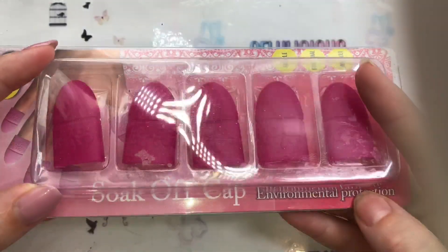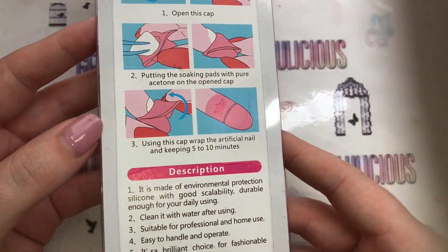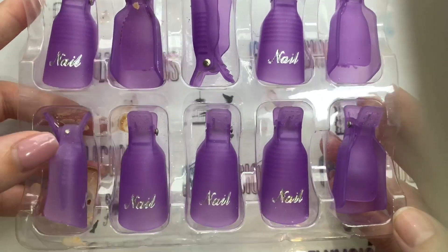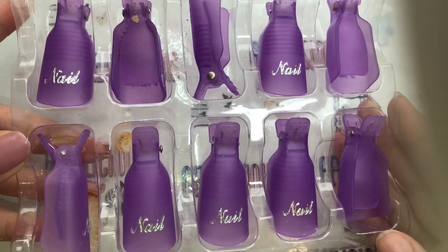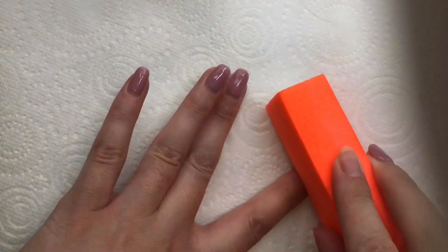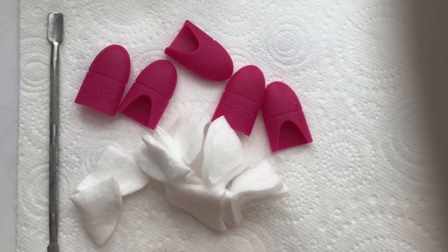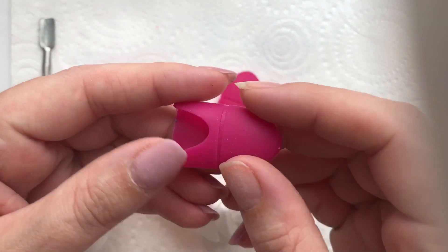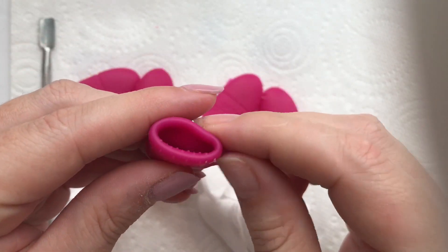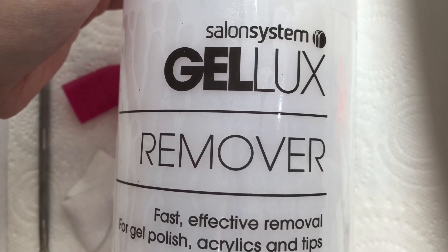So this is what I'm using now for my gel polish removal. I'm pretty sure I saw it's me Karen 99 use these on Instagram, and I was intrigued to see how well they'd work. I'd used foil wraps for a good few years — they were fine, but they can dry out quicker because they're not airtight. So I thought these silicone cap things would be better. I always lightly buff that top layer off to help with removal.